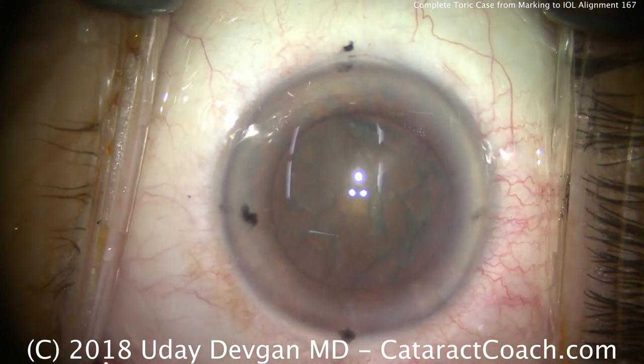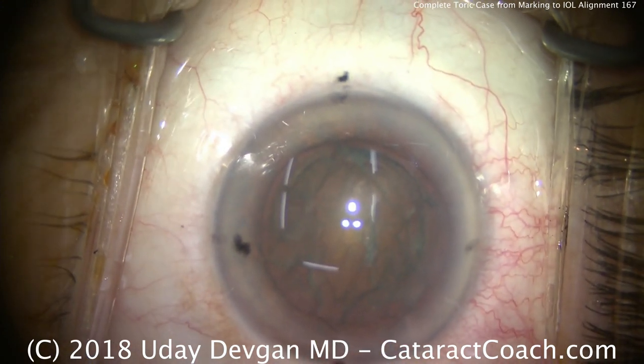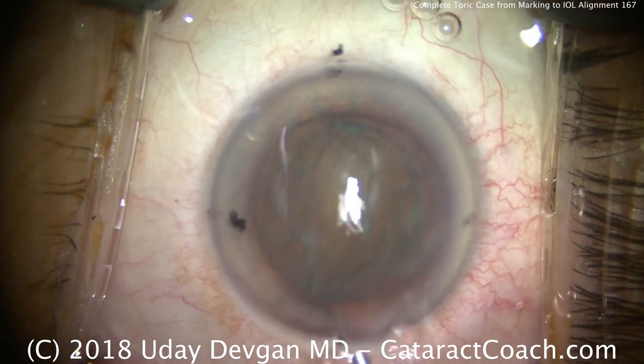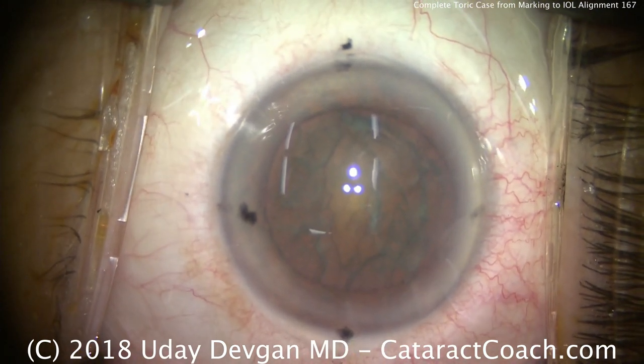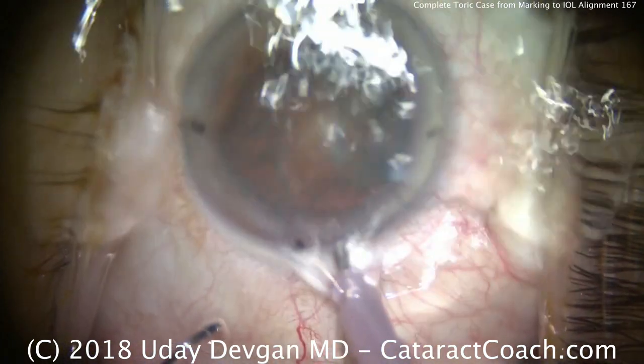The hydrodissection has been completed and the nucleus will certainly spin. Adding a little more dispersive viscoelastic to protect the cornea. Now, if you know my technique, we're going to do some phaco chop here — phaco probe going into the eye in high vacuum, high flow mode.